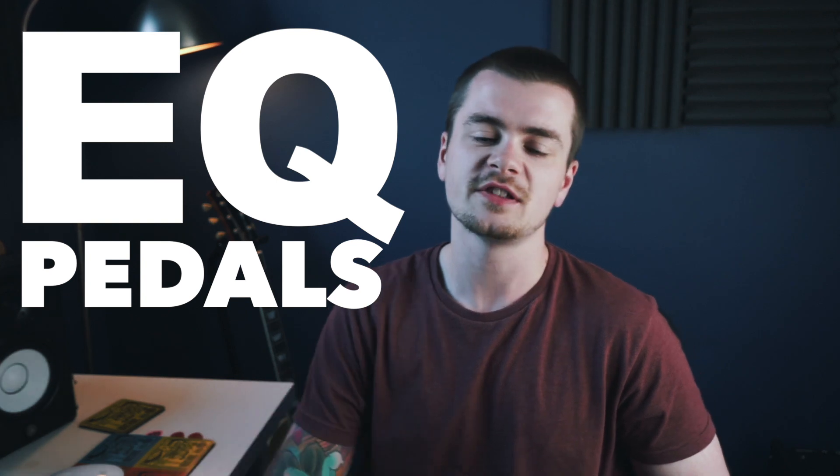What's up guys, Ross here. Welcome to today's video. Today we're going to be talking about EQ pedals and the different ways that you can use them to enhance your tone and increase the efficiency of your setup. And we'll come to what I mean by that later on. But my hope with this video is that it answers questions you may have about the topic of EQ pedals if you've never used an EQ pedal before in your life.